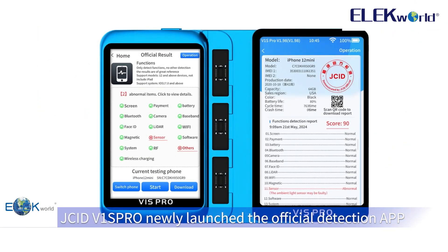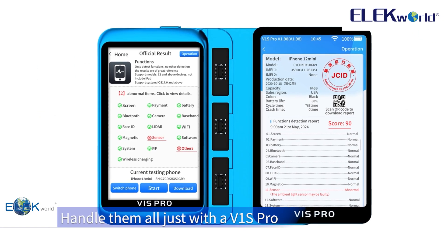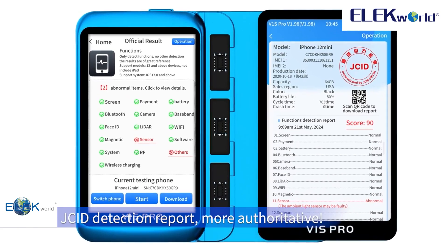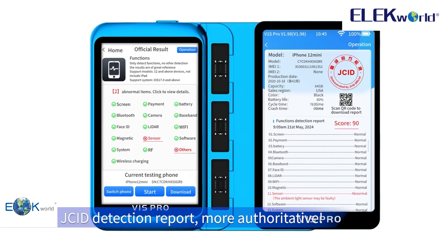JCID V1S Pro newly launched the official detection app. Handle them all just with the V1S Pro — no need to connect to a computer. The JCID detection report is more authoritative.